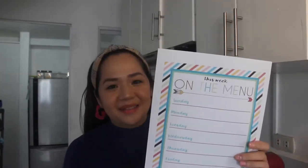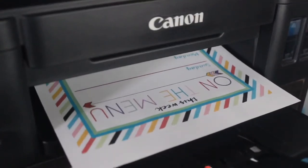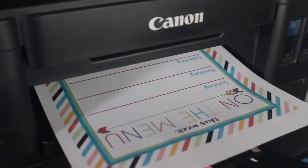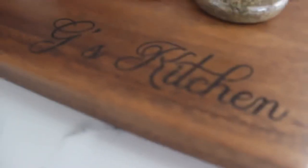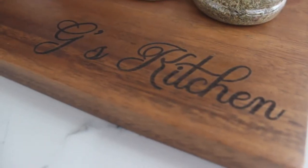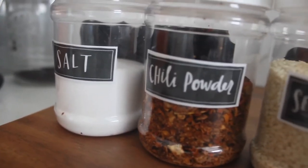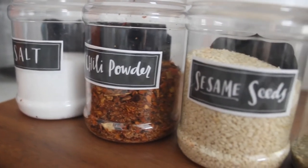At yun ang isa sa mga features na gusto ko sa Canon G1010 printer. Kasi malinaw yung pagkakaprint, especially yung mga colors. Super crisp and bright.